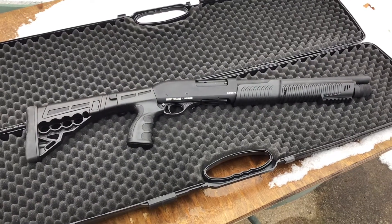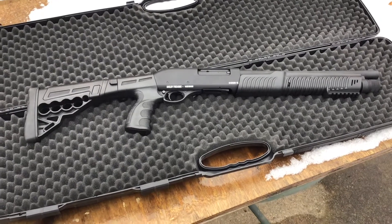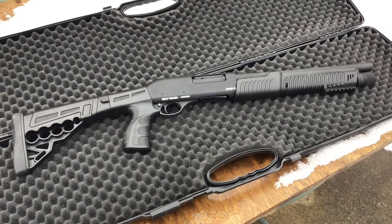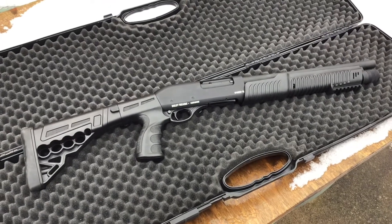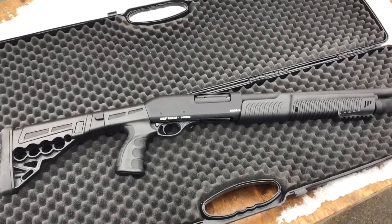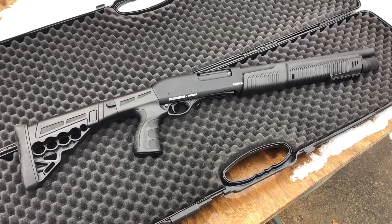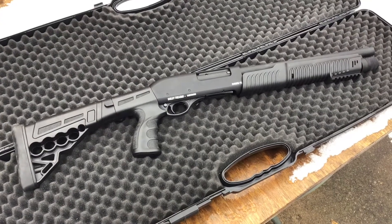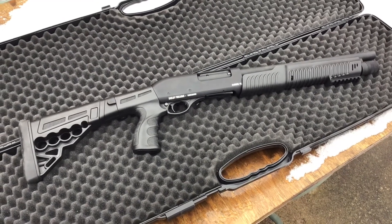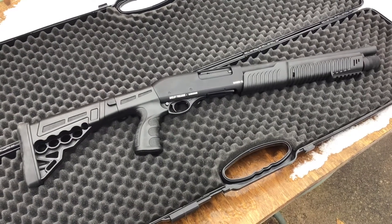I want to make a little review or overview of this new shotgun I picked up. It's a Shelby Firearms Code X. I picked this up recently from a store in Quebec — they had a clearance sale on all these Shelby Firearms shotguns and they were under $200. So I just wanted to give a preview of it.